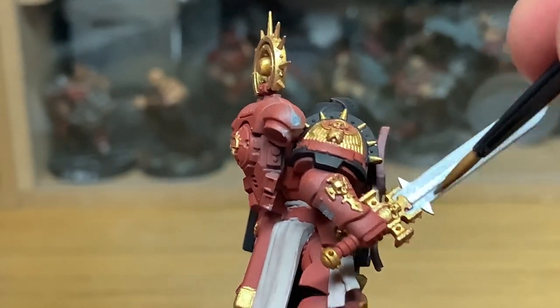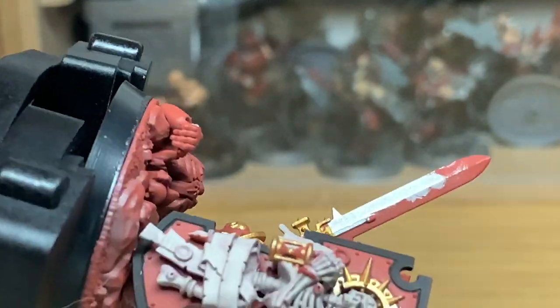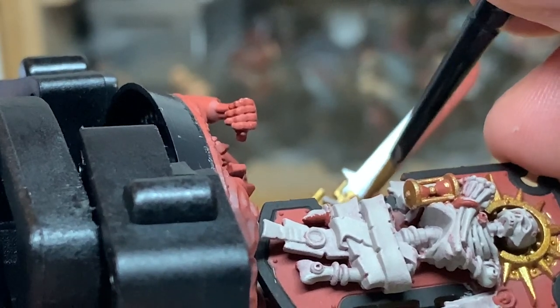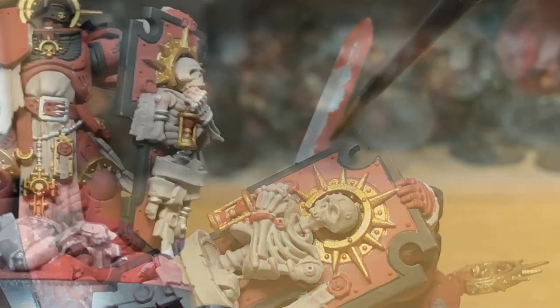If there's a particular figure from Indomitus you want to see painted up next, or over the next few weeks, because I've planned out the next one, just shout out in the comments, because I want to try and paint up quite a few of them. So depending on what everyone reckons, I might paint up a few of them in different orders. If there's anything particular that you want to see, just give it a shout.